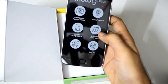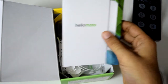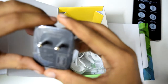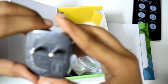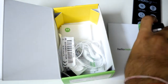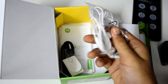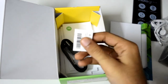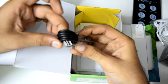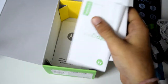We have the phone with us but let's just keep it to the side and look at what's in the box. The charger is pretty big. It is rated at 5V 1.6A, 9V 1.6A and 12V 1.2A, so it's a proper charger. We have some pretty basic headphones which I won't suggest anybody to use. The SIM ejector tool. And the USB cable which is a usual USB, not Type-C. And some user manuals.